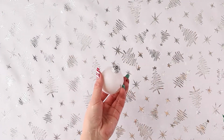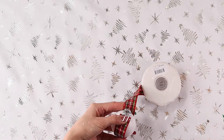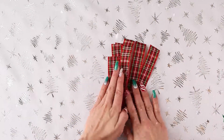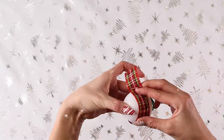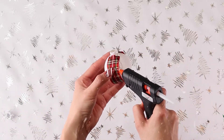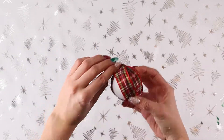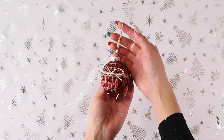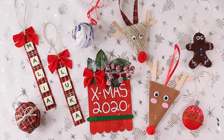With that same ribbon or different ribbon and a plain ornament, we are just going to be measuring out how much we need. And then with that measurement, we are going to be cutting out six different pieces of ribbon, depending on how thick your ribbon is. Now using our glue gun, we are going to attach all of those ribbons until the ornament is completely covered. Once your ornament is completely covered by that ribbon, you can either leave it the way it is or you can add some twine like I did here and make an adorable little bow. And there you have it.